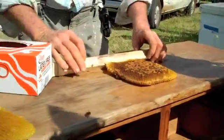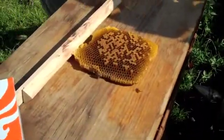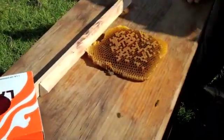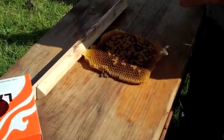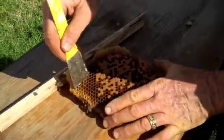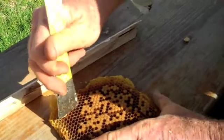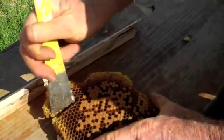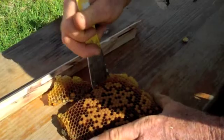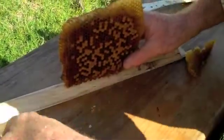We're going to attach this here. You have to get a solid attachment. This part that has pollen in it, we're going to remove that. We're going to see if we can get a rubber band to fit on it.